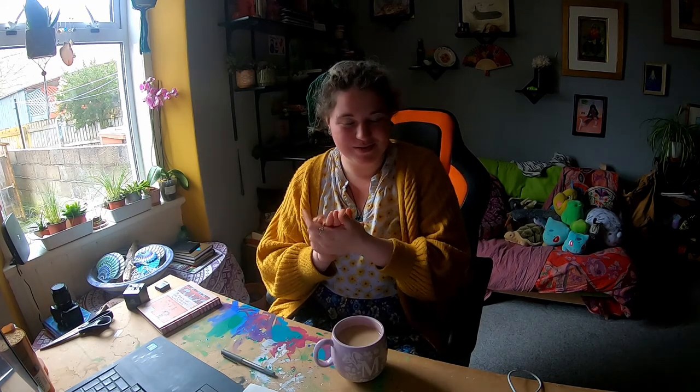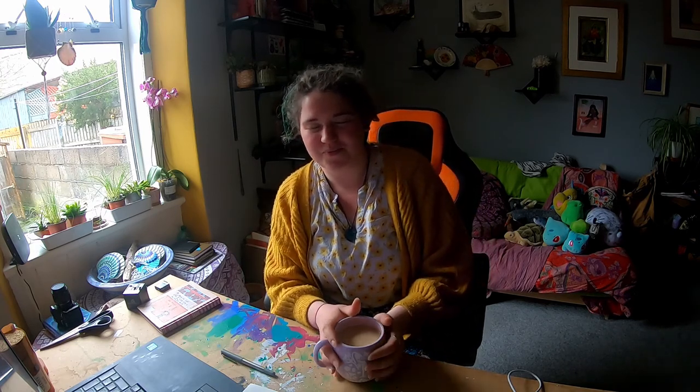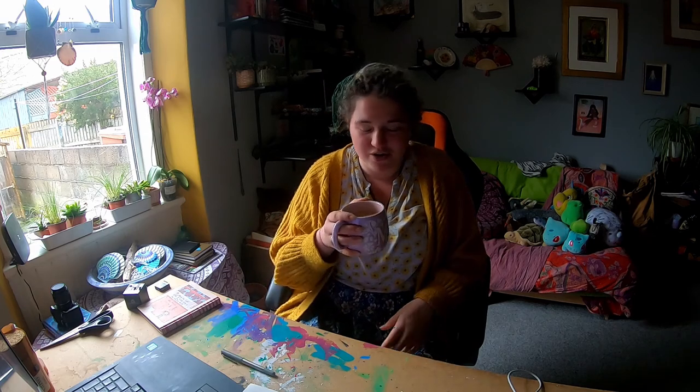I am doing my first ever video that I'm editing myself, so let's see how it goes because this is definitely going to look and feel completely different to my previous videos. Inigo and I have very different senses of humour, so this probably will be quite different.